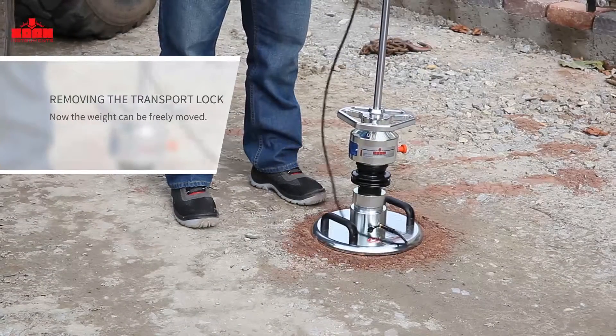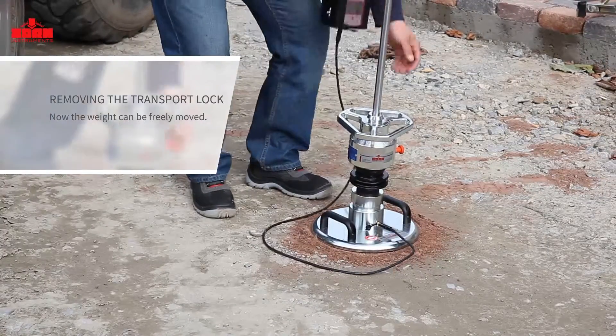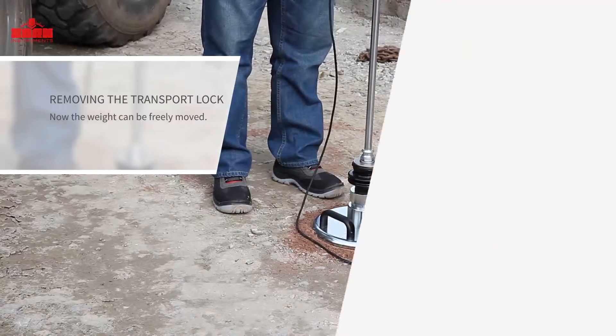Press the OK button to confirm. Pull out the orange lever to release the transport lock. The weight can now freely move up and down around the piston rod. Fully pull up the weight until the locking mechanism engages.